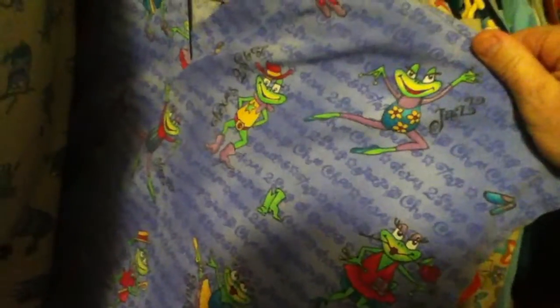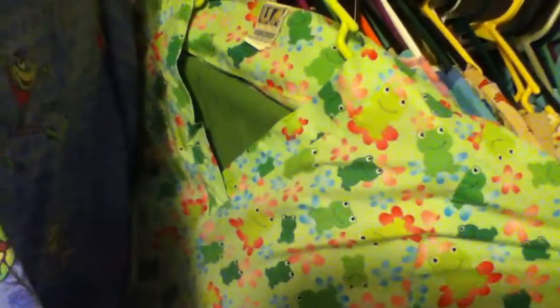Alright, this frog one has pants. Looks like teal pants with it. Here's another frog one. This green frog one has pants.